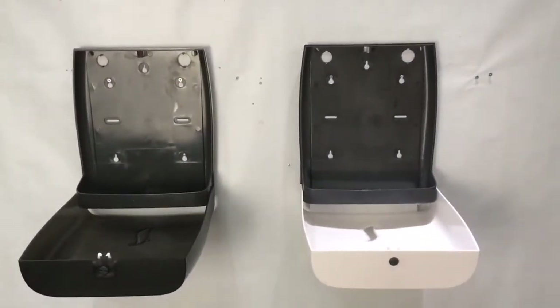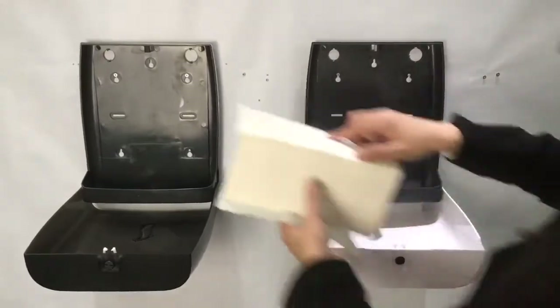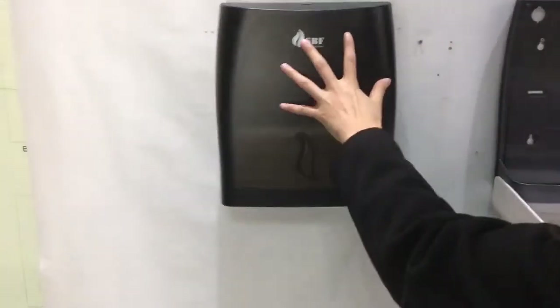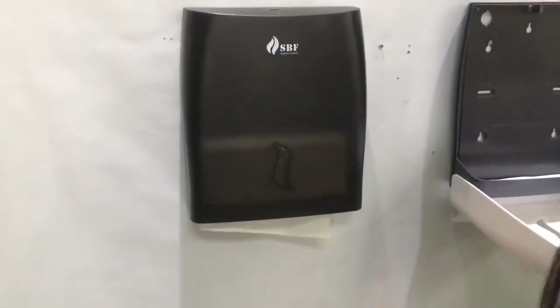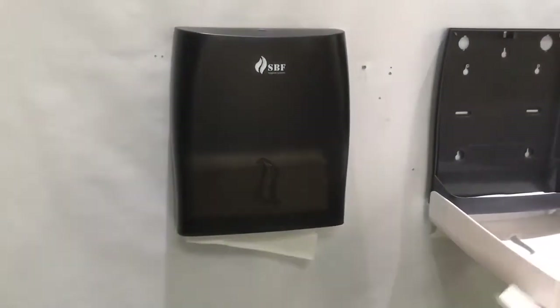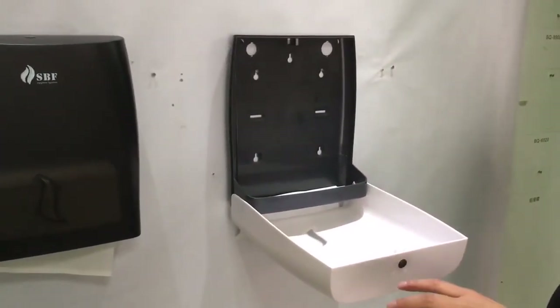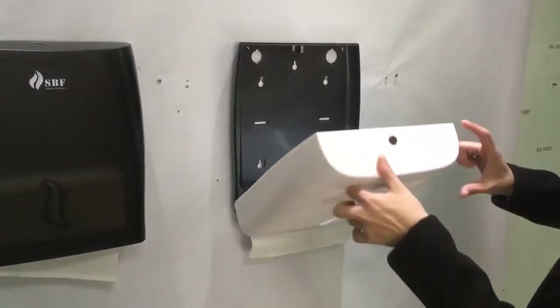Here we will operate. It's very easy to grab the first tissue, and it's also very easy to get the last tissue.